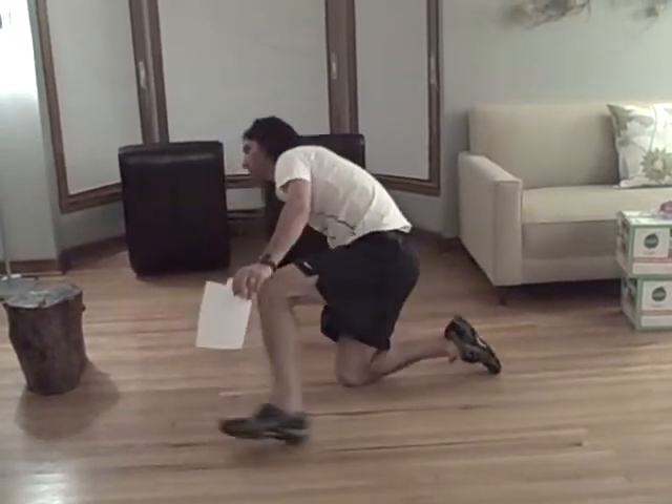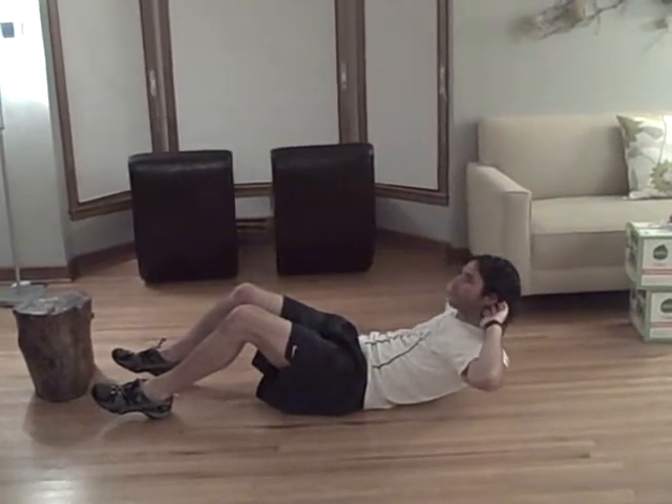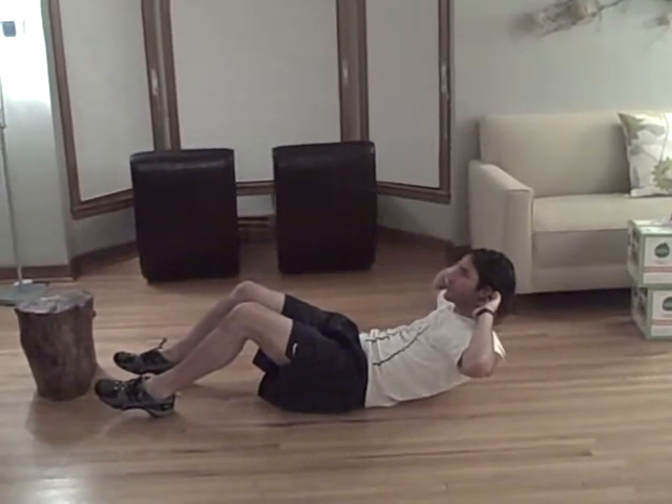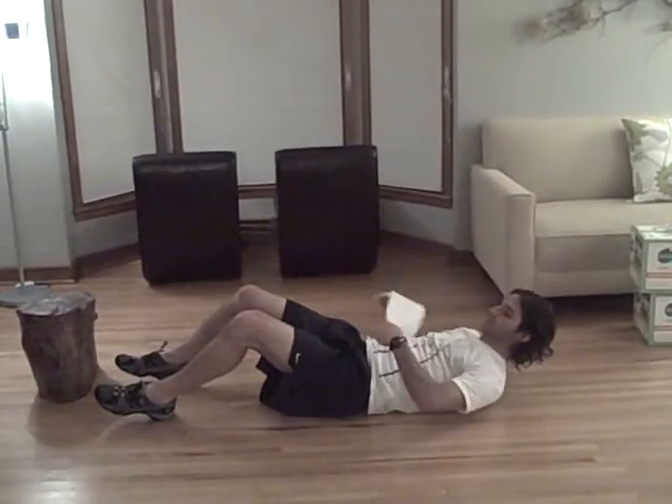Immediately upon completion, you're going to do a sit-up. Come halfway up so the shoulder blades are off the ground, hold for a three count, then back down. Repeat for one minute.